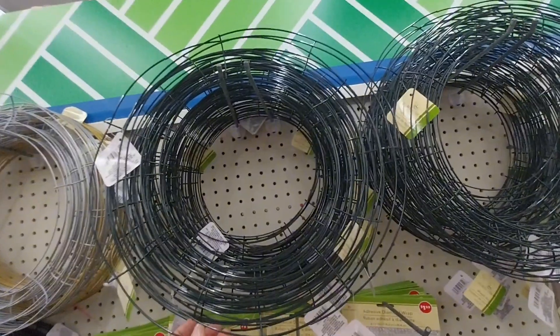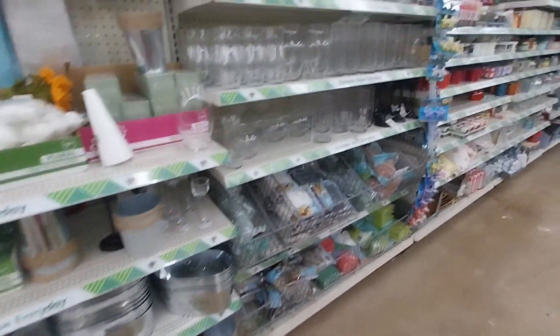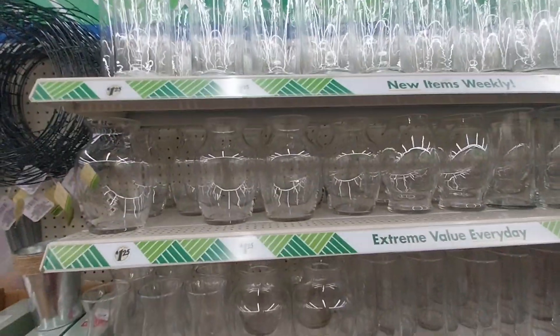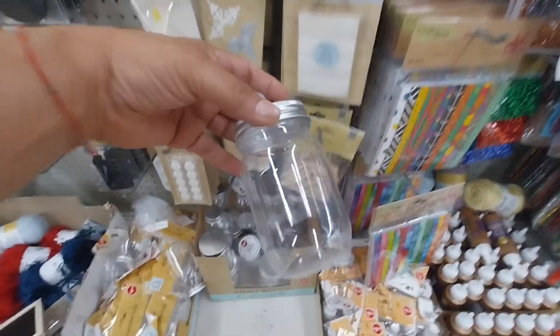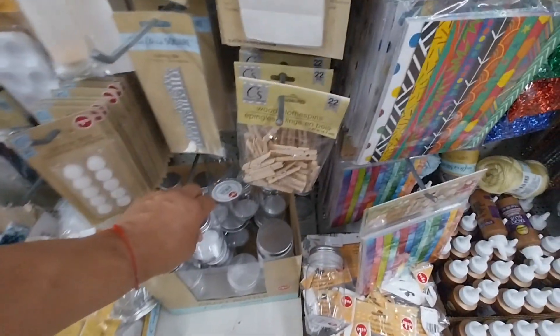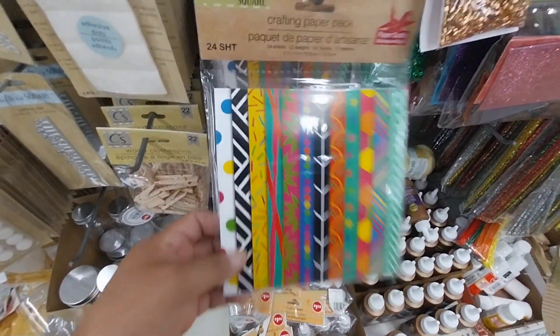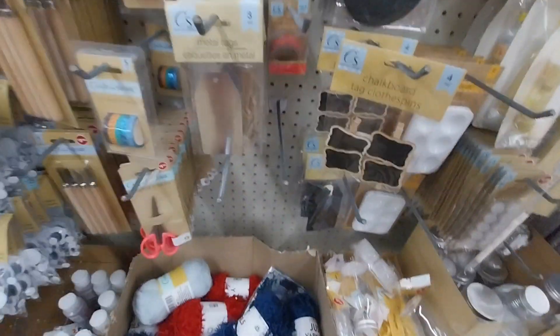Or you can start decorating them for Christmas — Christmas is around the corner! I went to do this yesterday and I thought, do I want more fall decor? And honestly, I don't. I really don't even decorate for fall — it's only been the past two years. I'm not a fall fan, although I do put little things here and there. I'm more of a Halloween and Christmas person — Christmas is my big holiday.